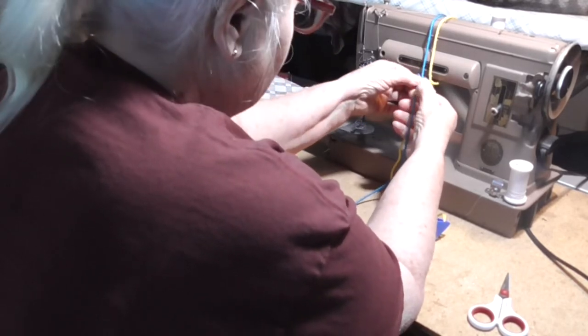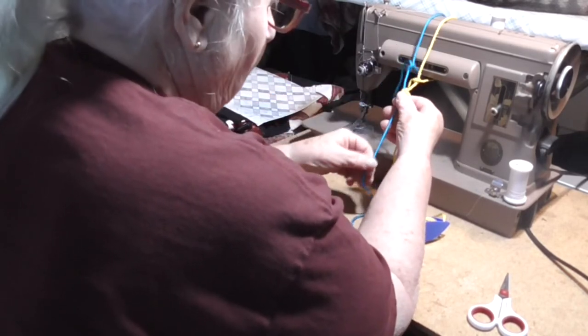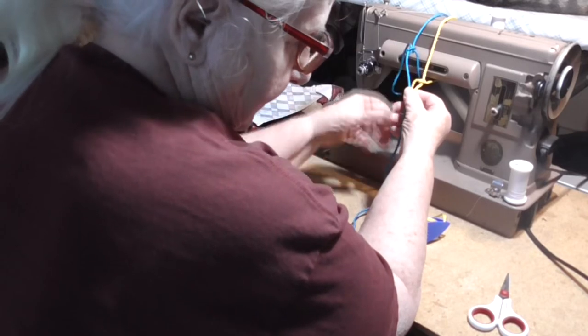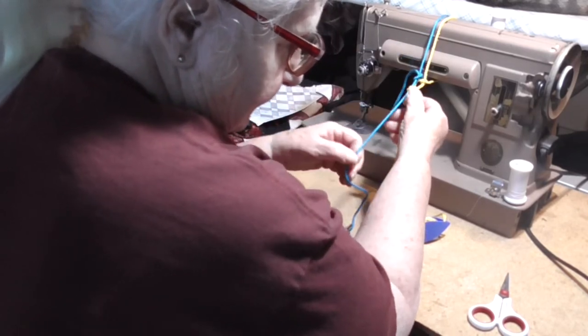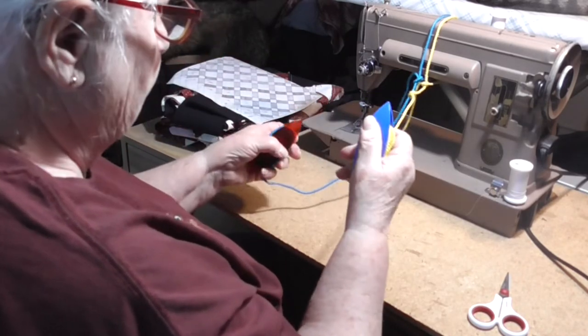The one thing that's really important is that you always are able to move the core easily through the pattern. I'm going to make another double stitch, and then I'll make a picot.